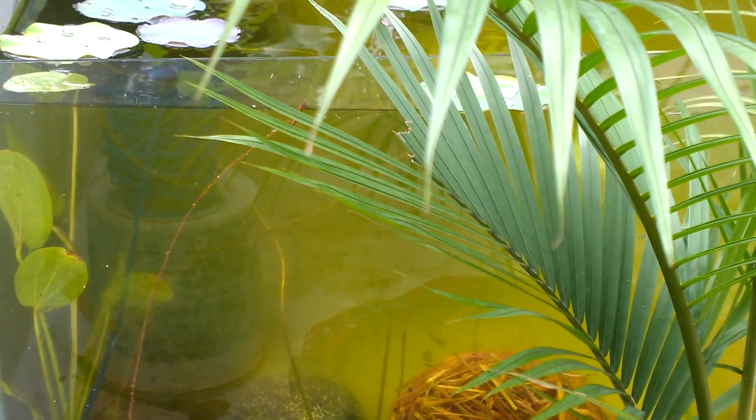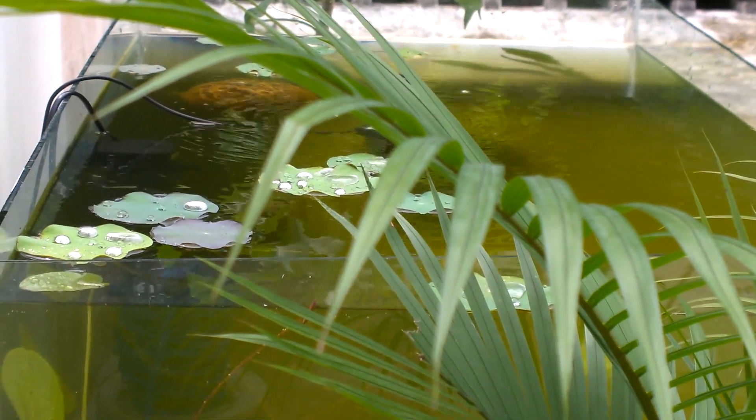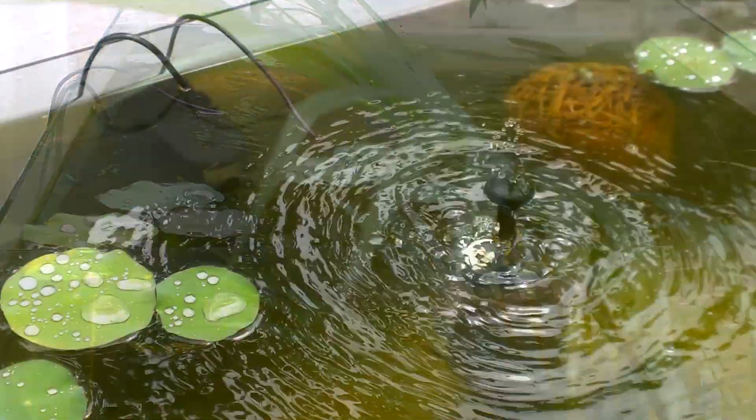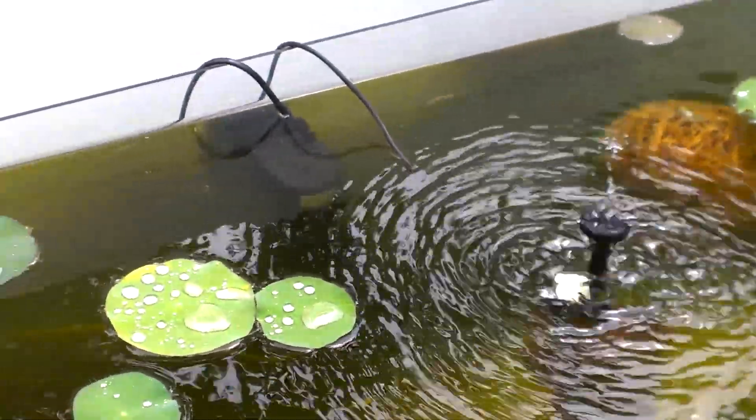All such problems and how to build a lotus aquarium will be discussed in later videos, so make sure you subscribe. The solar pump on this lotus aquarium looks really good.